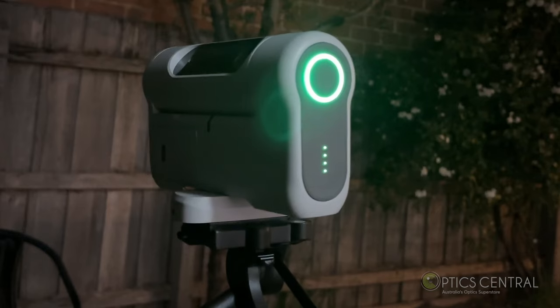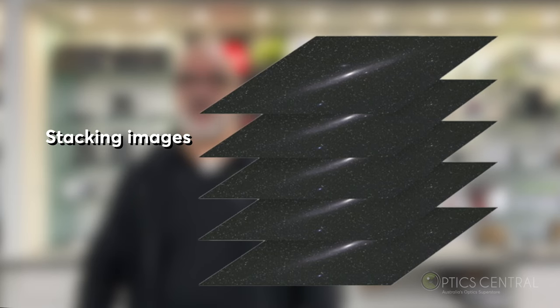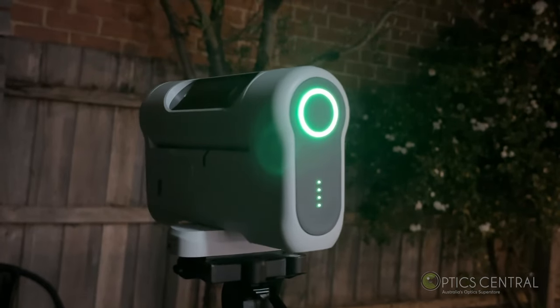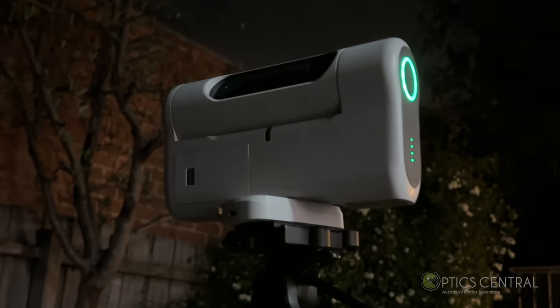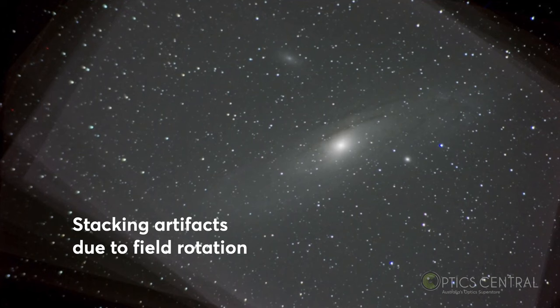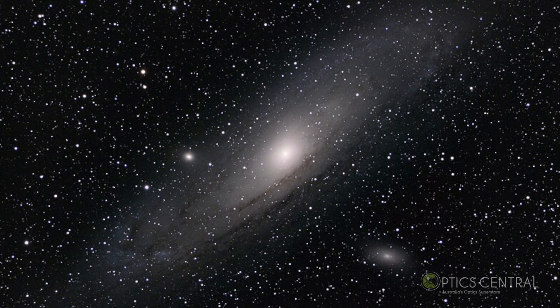One of the coolest features of the Dwarf 2 is the automatic star tracking and stacking. The telescope tracks the star's movement across the night sky, takes multiple exposures of deep sky objects, uses a field rotation correction algorithm to avoid field rotation, and combines it all to produce a single sharp image. You don't need to do any manual calibration — everything is done automatically by AI.